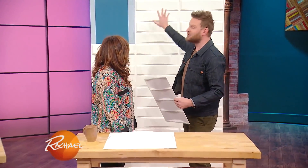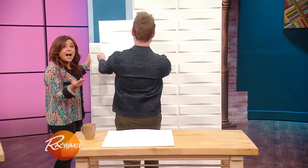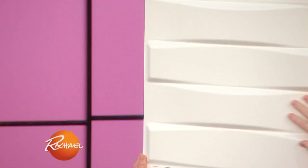I always recommend doing something like this textured wall. This is amazing. These are just pressed recycled paper — you just stick them on the wall. Double stick tape if you're in a rental, I advise using double stick tape. If you're in a permanent home, I would use some type of adhesive. Look how much cooler that is than just paint.